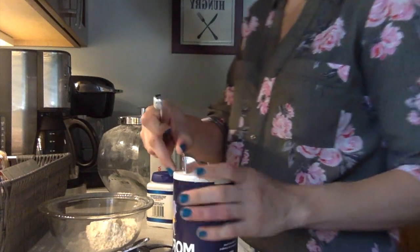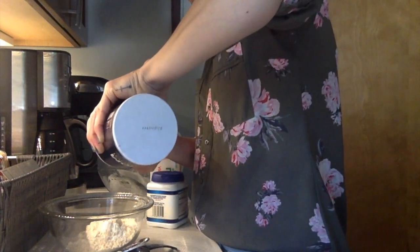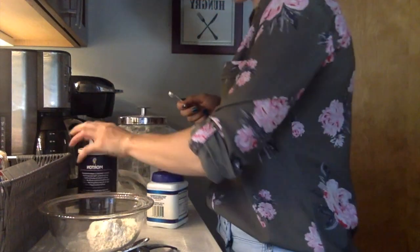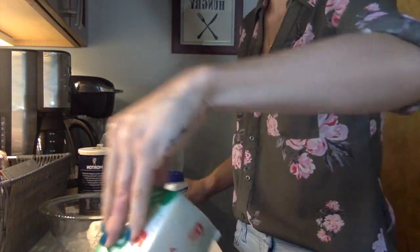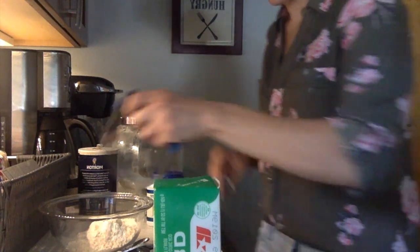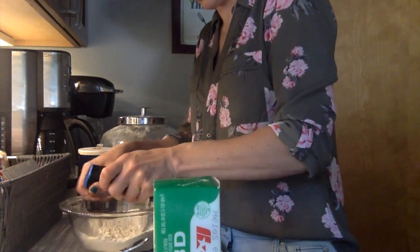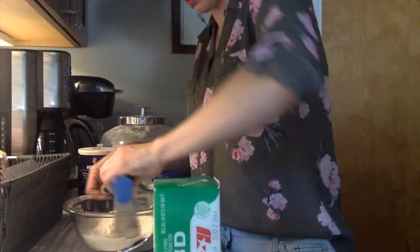I do use iodized salt. And once we get that in there, we are going to use lard — actual lard. I will use a pastry cutter to mix it all together before we put that in. We will use two tablespoons of lard and then cut it into the flour.